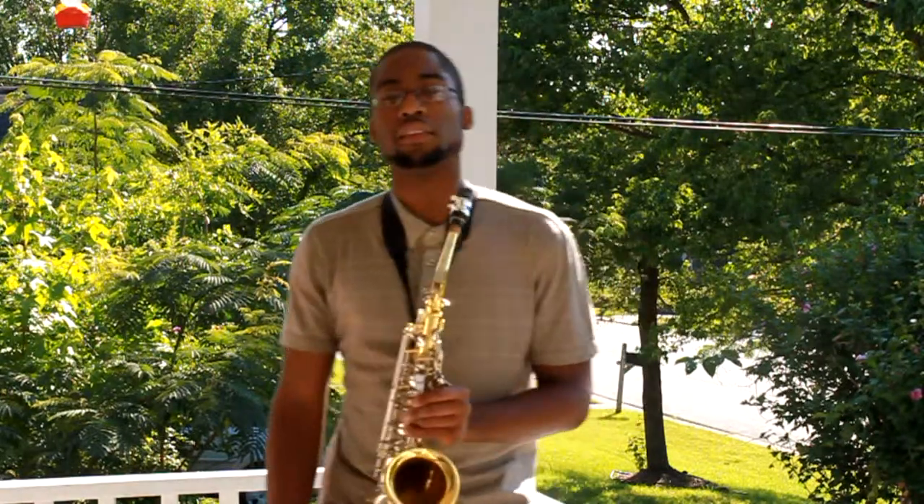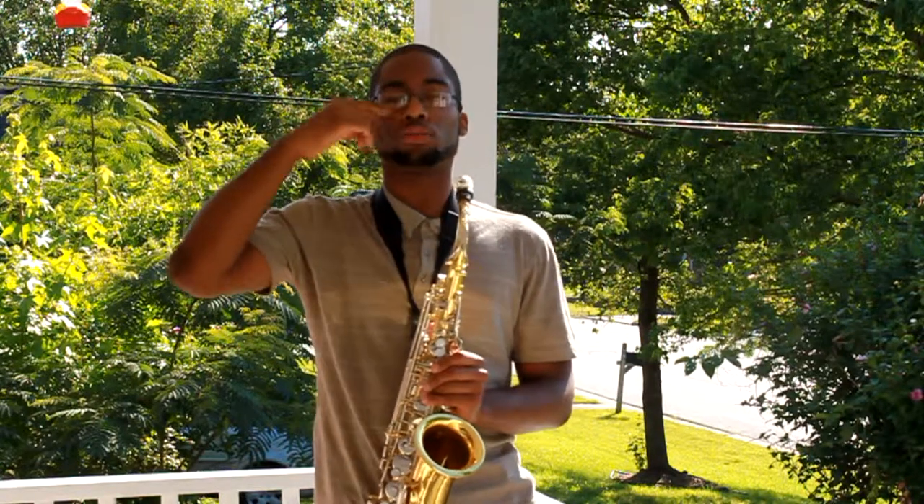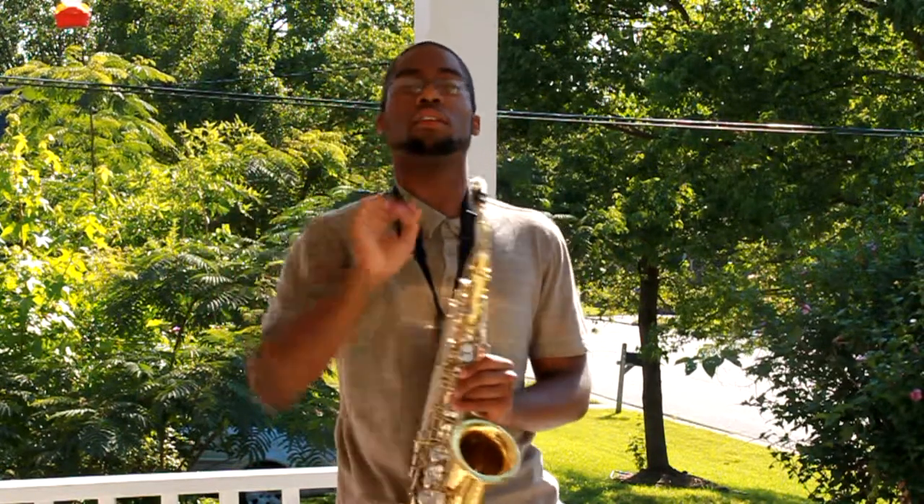That tune is — I believe it's called 'Uptown Swagger' — no, 'Setting It Off' by Eric Darius.